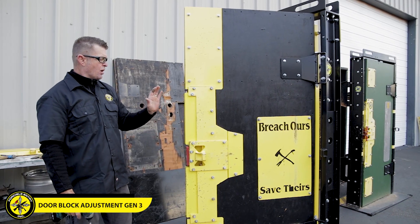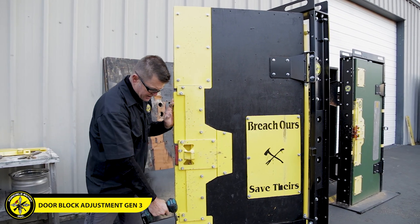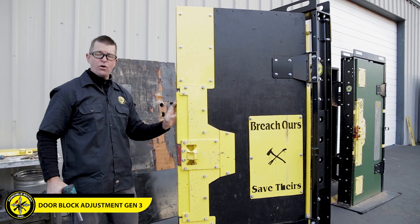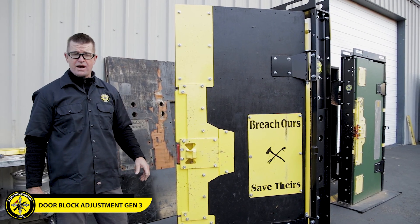Quick tip: put your hand on the block and make sure it's set all the way in before you start to tighten. Don't tighten the front nuts and bolts first — tighten the ones in back. That'll hold the block in place without putting too much tension on your pin block, which we still have to make sure is aligned to the holes in our jamb.